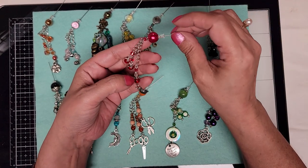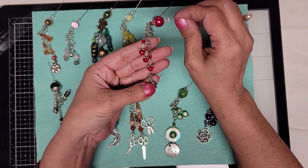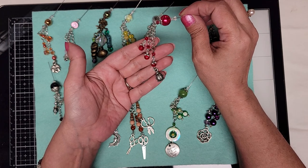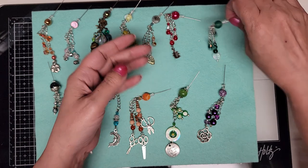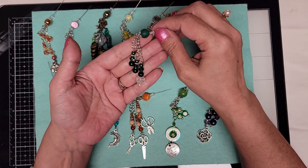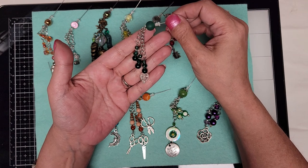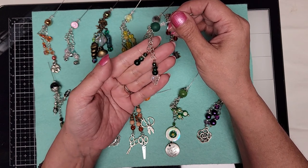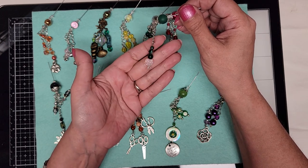Then we have a red glass bead with a red crystal on top, a little ladybug, and some various crystal and glass red crackle beads on the bottom. This one is the green glass bead with green glass pearls, green crystals, and green crackle beads, with a multicolored leaf on that as well.